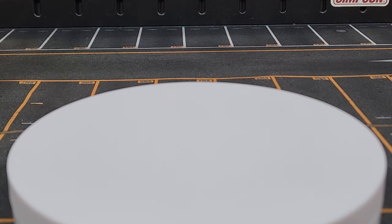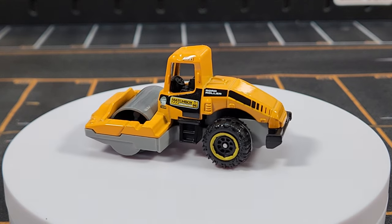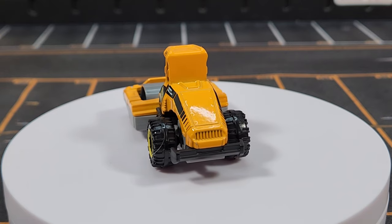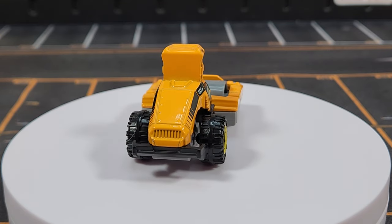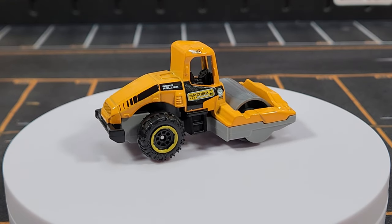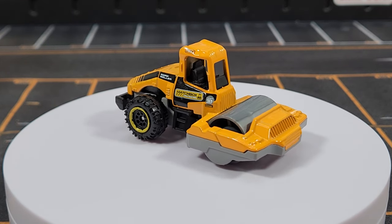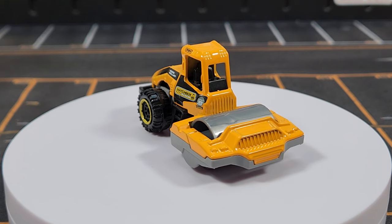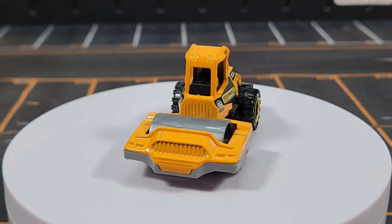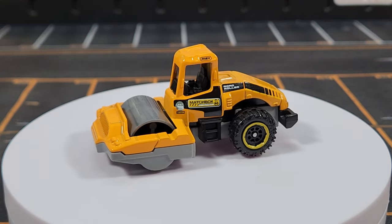Unit number three is the Road Roller — a new casting from early 2022. The 2023 release looked kind of like a Christmas car, but we're back to a realistic construction deco. I'm not fully convinced we needed a new road roller; the previous casting was pretty good.